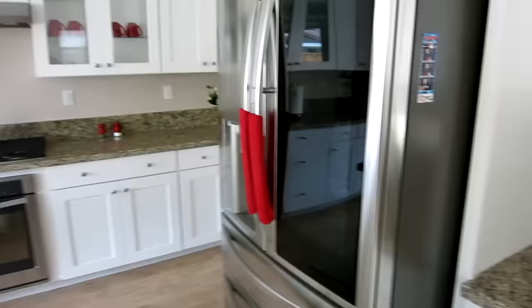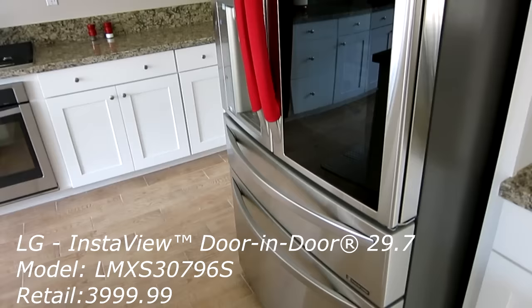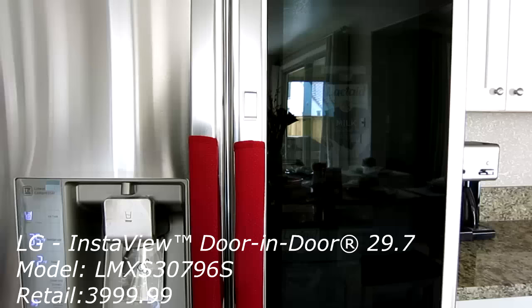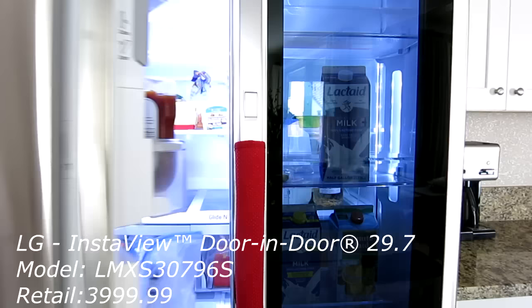So this is their new 2017 InstaView refrigerator. This retails for about $4,000 — yeah, it's no joke. This is their four-door French door refrigerator, so you have doors one, two, three, and four. I'll go ahead and get in here so you guys can see.